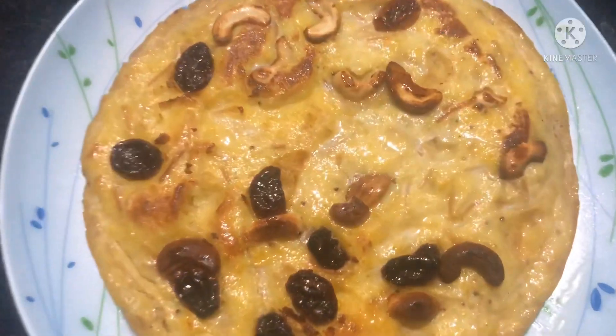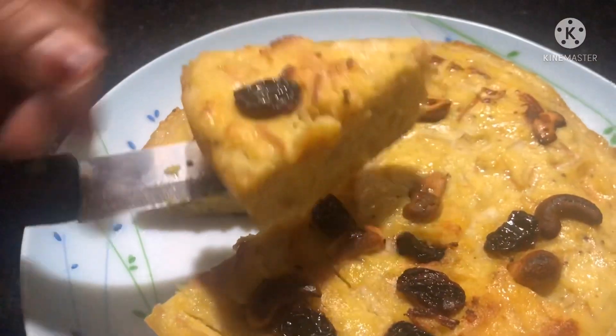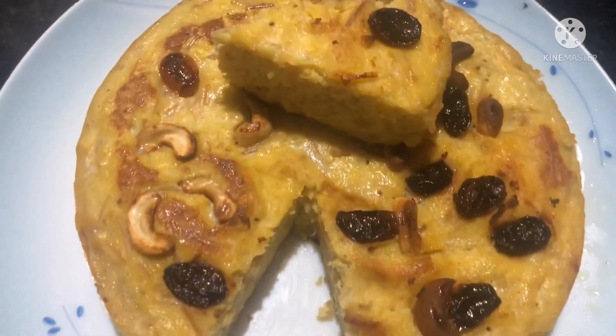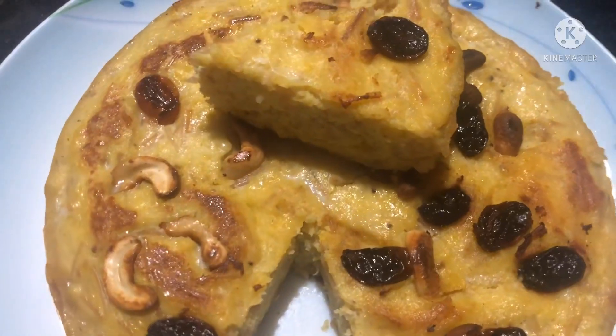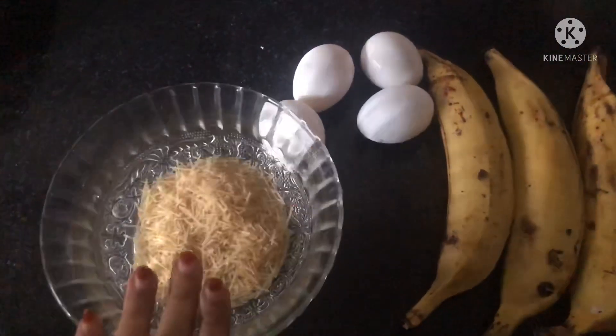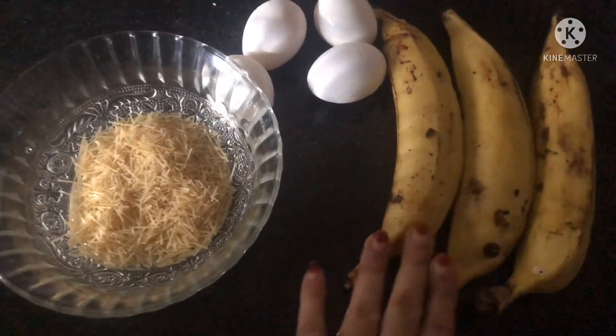Hi dear friends, welcome back to Troy Kazee. I am going to share a snack recipe. This is our breakfast.